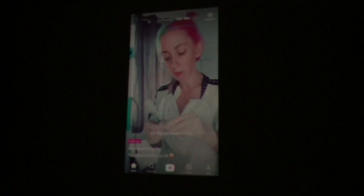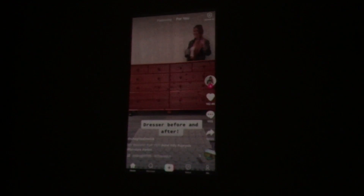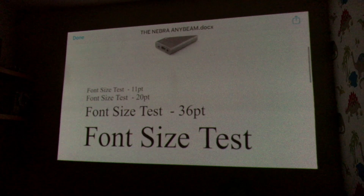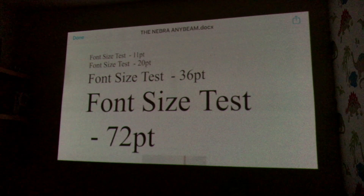You can also hook up your phone or smart device, providing you have the correct adapters. So you can scan through social media on the big screen, share your personal photos and videos, or even run a presentation if need be — as text shows up very well, as you can see here across a various range of font sizes.